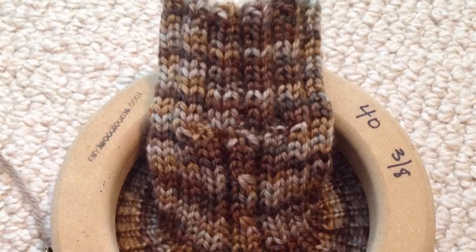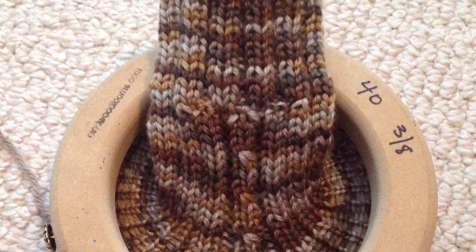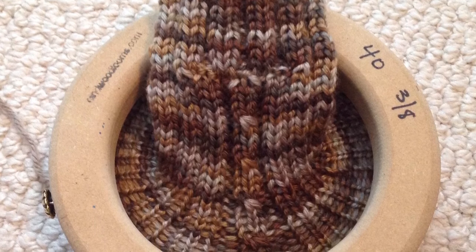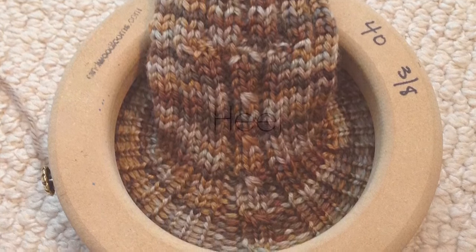Moving on to the leg, you may choose to do any pattern and any length for your leg. I chose to do a rib pattern with a center cable detail in the front and a plain stitch back for 30 rows. Note that I did have to shift my starting point over one peg to center my pattern.